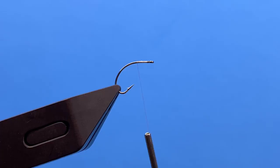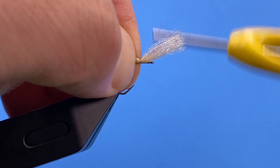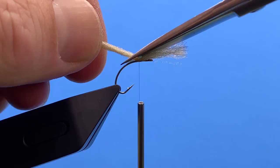For the wing, we're going to put on some McFlyFoam — a type of poly yarn. I like to use gel spun thread, the Semperfly Nano Silk, just because it gives me the ability to really compress things like that yarn.